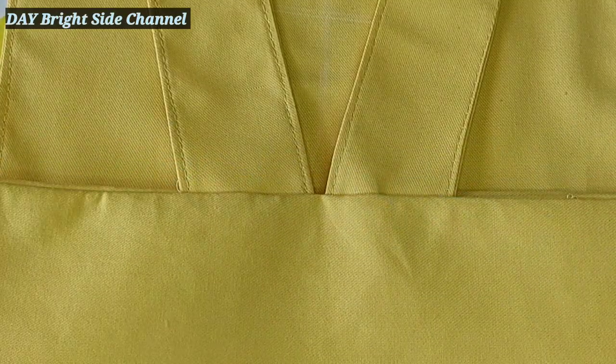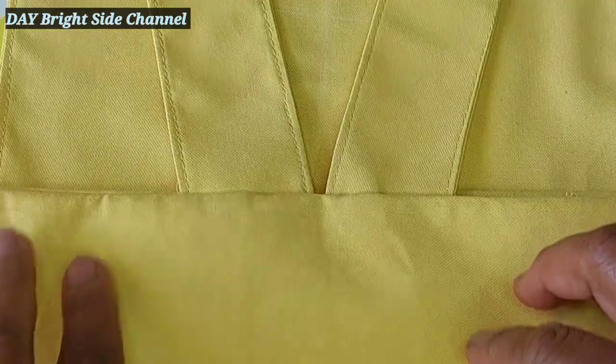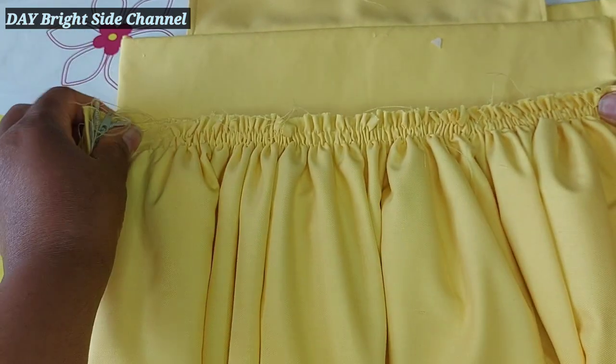I have not sewn it yet — I just pinned it to show you how it's going to be. I'm going to sew it right away. Now it's time to fix the skirt; I'm going to sew the skirt to the waist.